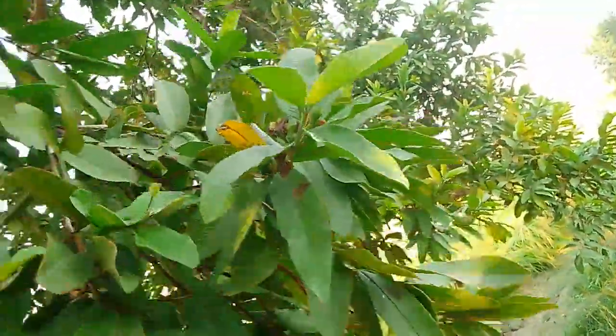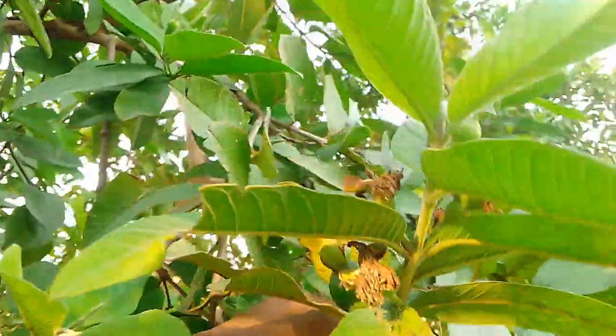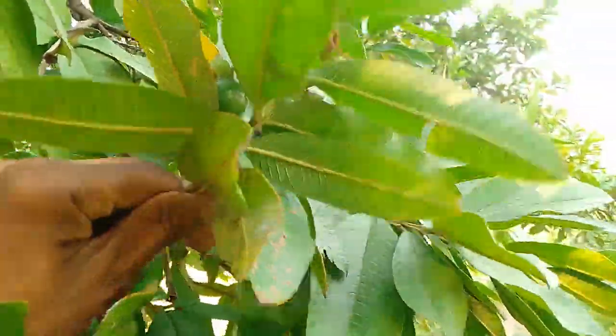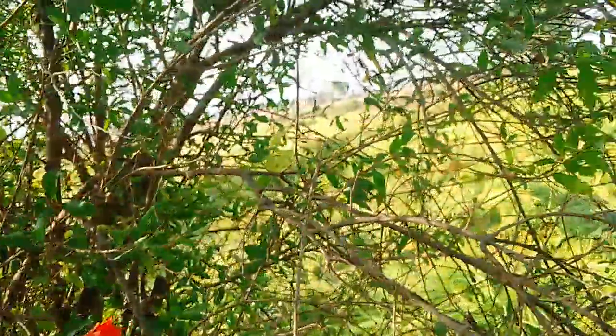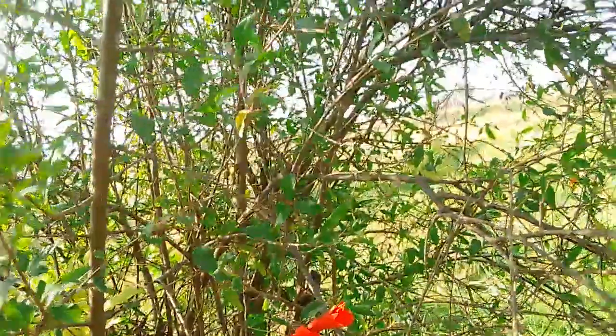So, flowering is happening here. There is a tree of flowers and a tree of grass. There is a tree of flowers, and a tree of flowers is formed.